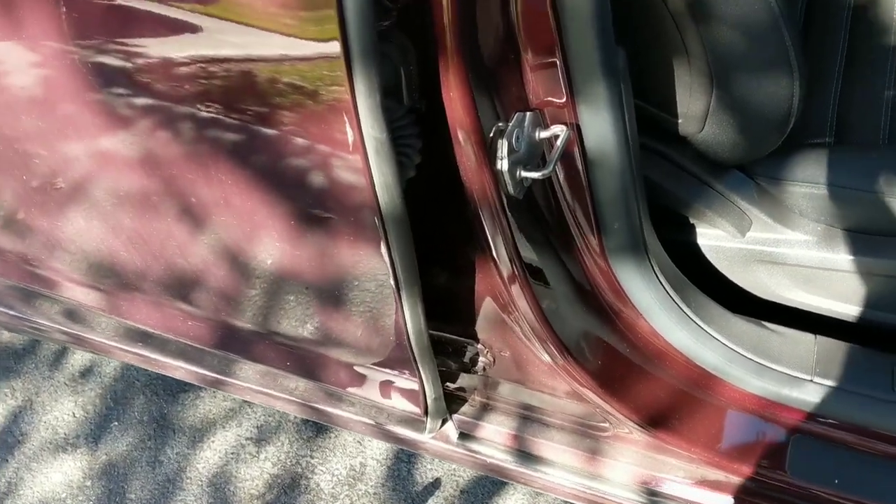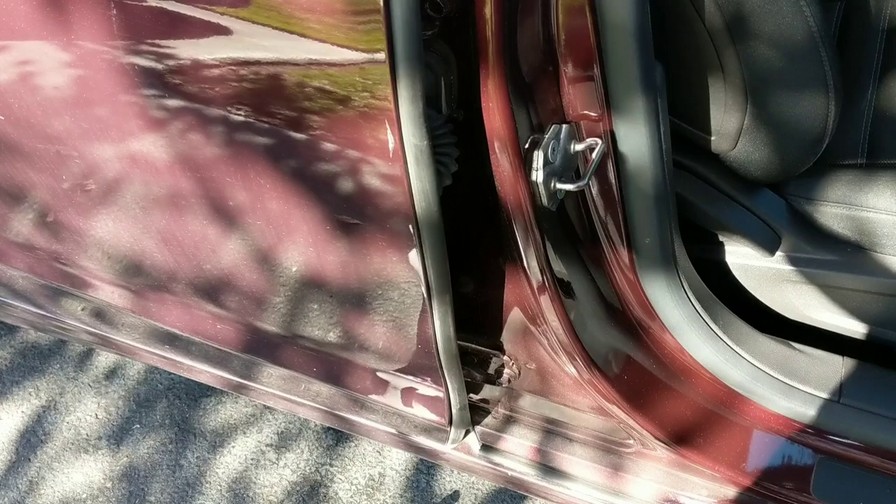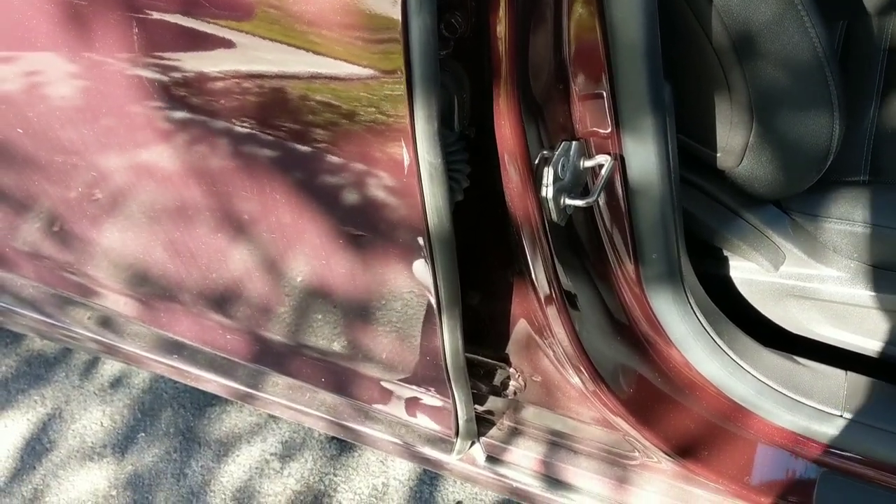Hey guys, Chelsea from Attention to Details. I wanted to jump on real quick and share with you guys a fantastic tool — my favorite tool for cleaning door jams. I did a video a while back showing you the fastest way to clean door jams by using Rage and a pressure washer.